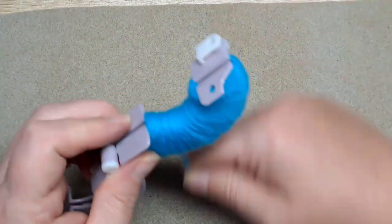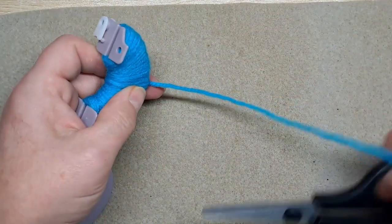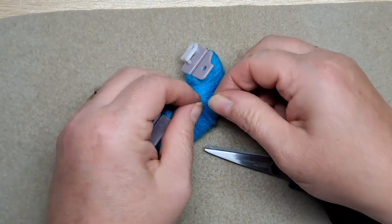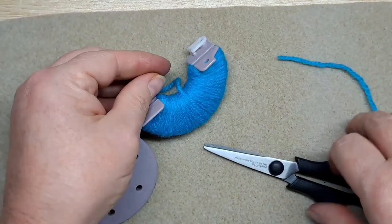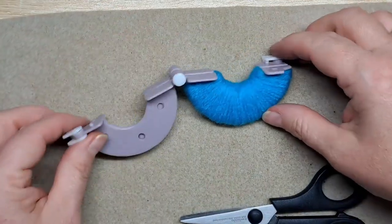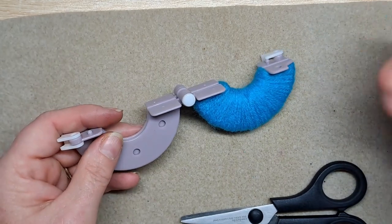Obviously don't give them to children under a certain age, otherwise they'll choke on the little eyes — but apart from that it's fine! So I'll cut that bit of yarn off and tuck it in there. I'll go off and wrap the other side and then come back and show you what to do after that.